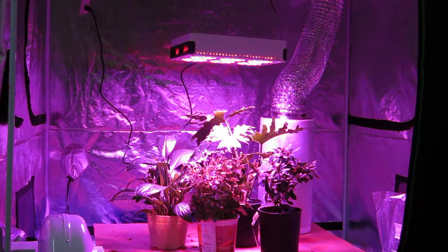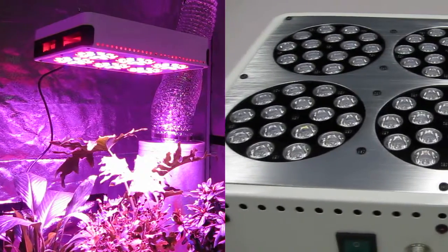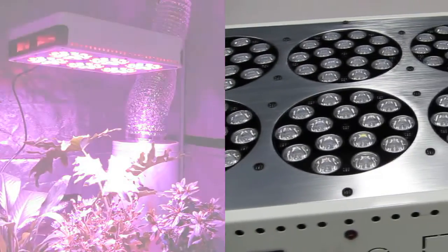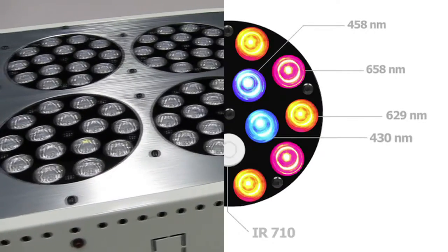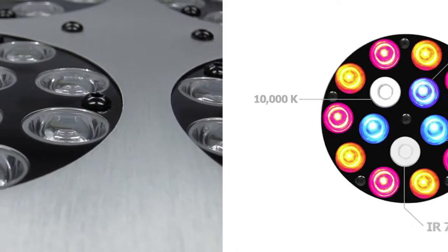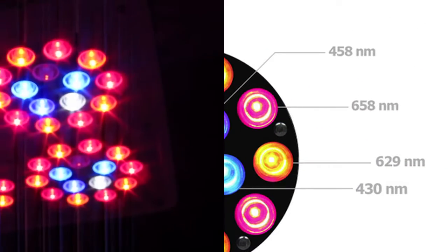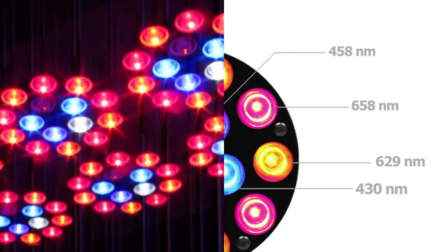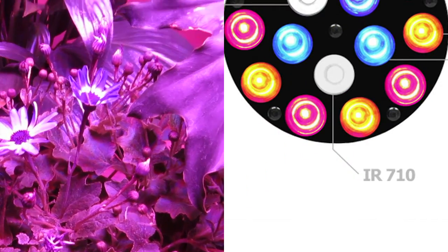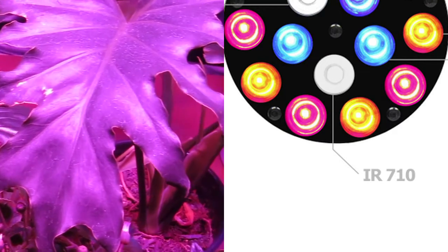This unit has six modular discs with 15 individual diodes. Each LED disc comes with six beneficial wavelengths scientifically formulated for maximum performance. The 430 and 460 nanometer blue diodes and the 10,000 Kelvin white diode help promote chlorophyll absorption. The 629 and 658 nanometer red and orange diodes aid in photosynthesis, and there's also a new 710 infrared diode that helps in the aid of resin production without harming your plants.